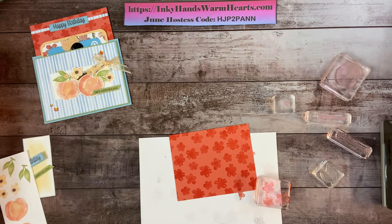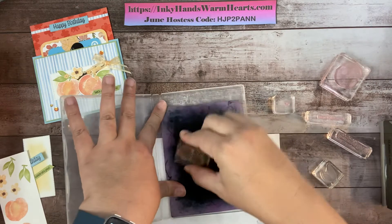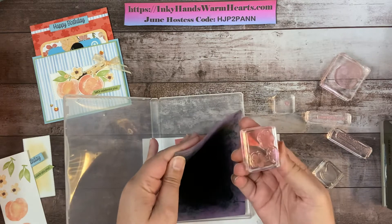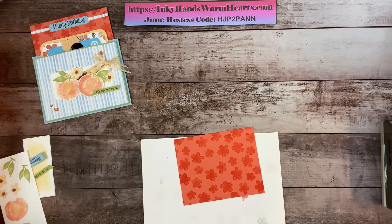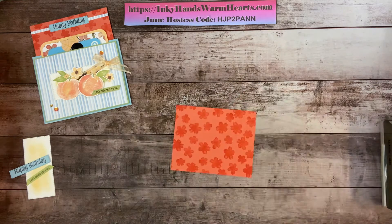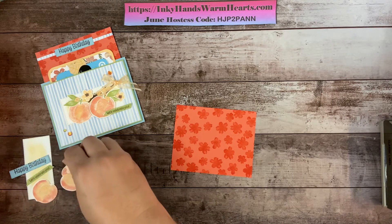That's all the stamping — let's clean our stamp and block. I've gone ahead and cut out the shapes already so we don't have to wait. So I'll set that off to the side and we can start putting our card together. We have all our pieces: the peaches and three flowers that we stamped with their centers.